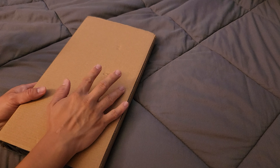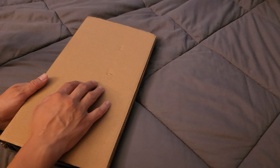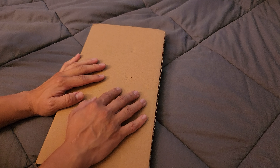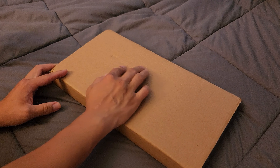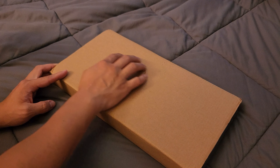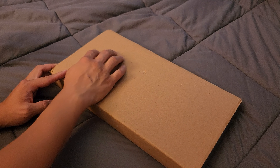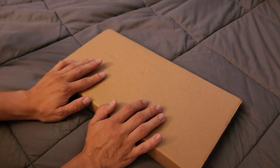What's up guys? Welcome back. Today I have an unboxing video for you guys. It's a surprise as you can tell from the title. So let's go ahead and get it open.